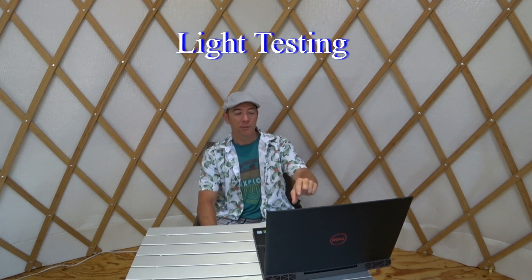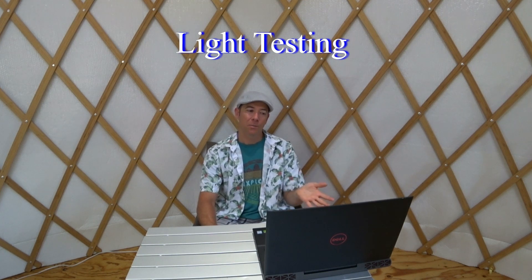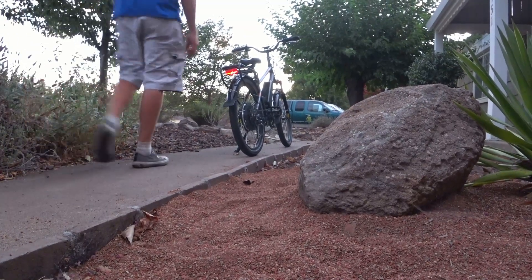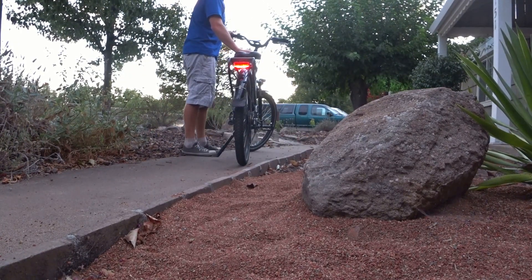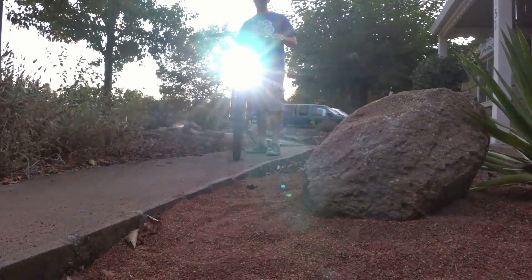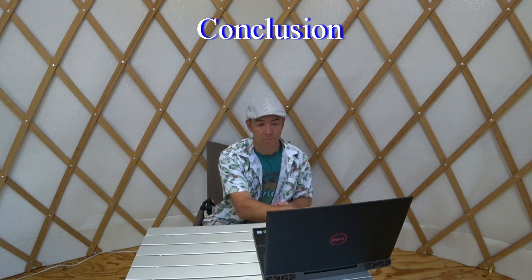On the lighting test, I had some camera issues so I don't have great footage — just a brief clip from dusk. I couldn't find the exact lumen output. The lights do a good job lighting your path and alerting others. I'd still pair them with a helmet light and a rear light for extra visibility. I really like the brake-light functionality — it's a nice integrated feature, especially on a budget bike.